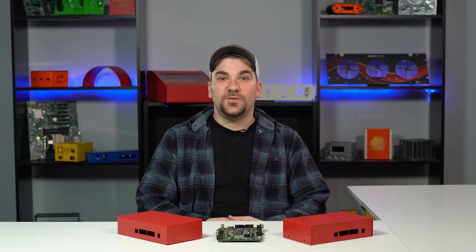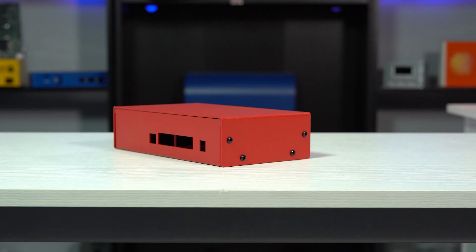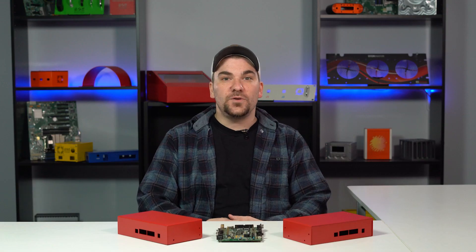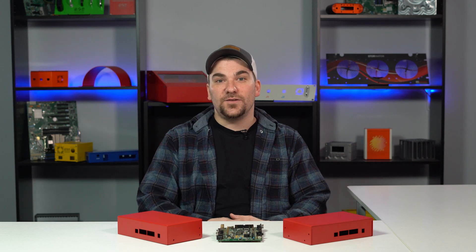U-shape and L-shape enclosures are two of the most common enclosure types because they are both versatile and relatively easy to manufacture. Either type of enclosure can be easily modified to better fit the needs of your project by adding custom cutouts, finishes, fasteners, and other hardware. Both U-shape and L-shape enclosures have unique strengths and weaknesses which will be best suited for certain projects.